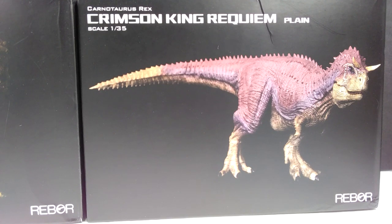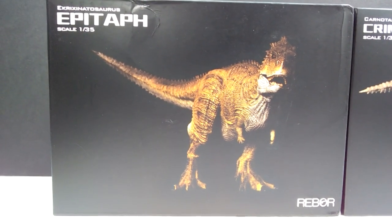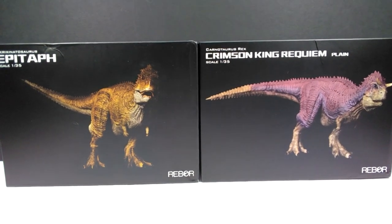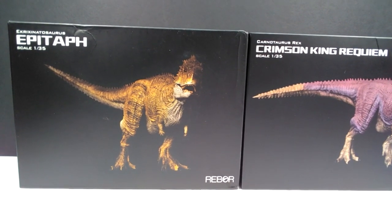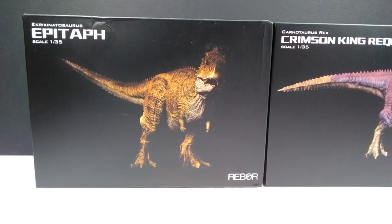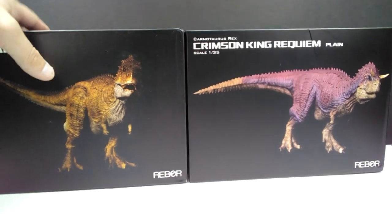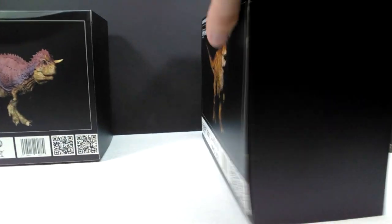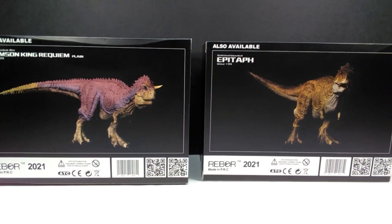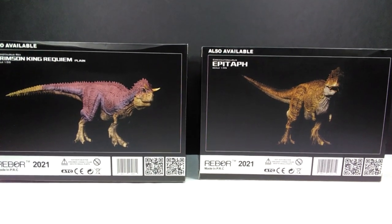We are looking at the Disney's Dinosaur variation of the Carnotaurus from Rebor, but we also have the Ackrocanthosaurus from Rebor as well, which is basically the Disney's Dinosaur Carnotaurus but in a different paint scheme and minus the horns — obviously a very similar-looking species to a Carnotaurus. The box art is your standard Rebor box art with a nice black background, and on the back we have the opposing figure noted as also available.